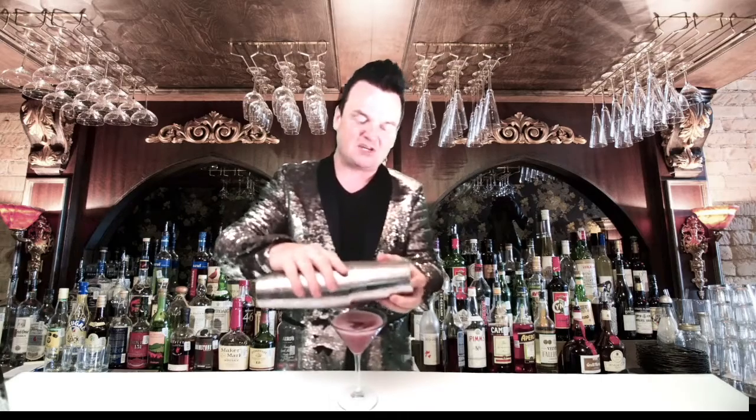This is gin, this is vermouth, this is cranberry juice. But what are we going to add that twinkle and sparkle to the top of this drink with? None other than edible glitter from your box, sprayed all over the top of your drink to razzle and dazzle in your living rooms with your colleagues, with your guests. Enjoy!